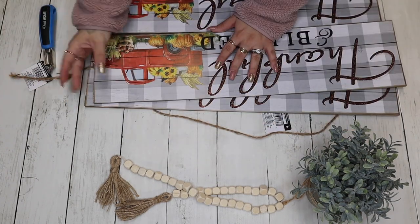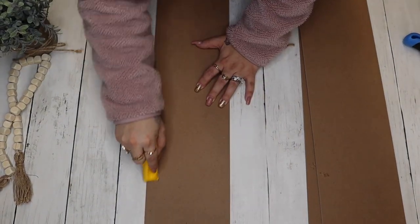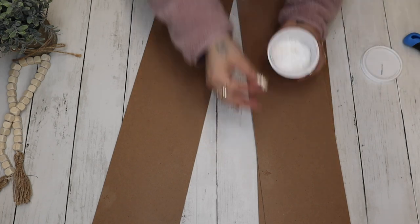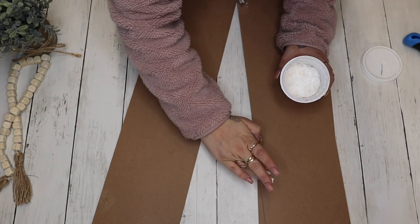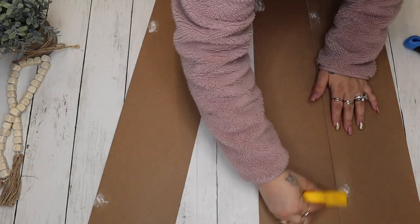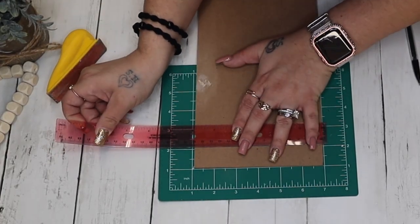I start off by taking off the hangers with my staple pull. And then because the front of these signs were just kind of peeling off, I went ahead and peeled it off the rest of the way. I then flipped them over and sanded down the spots where the staples were connected to the back, and then I filled in those holes with some lightweight spackling from Dollar Tree. To speed up the drying process, I just took my blow dryer on high heat and blow dried them for a couple minutes. Then I went in with my zip sander and sanded those down smooth.